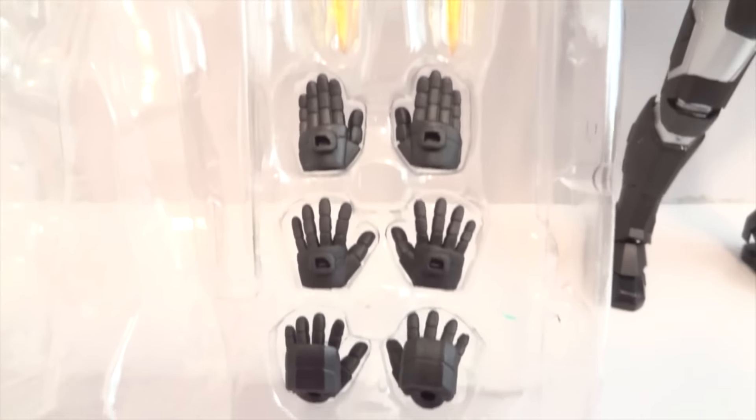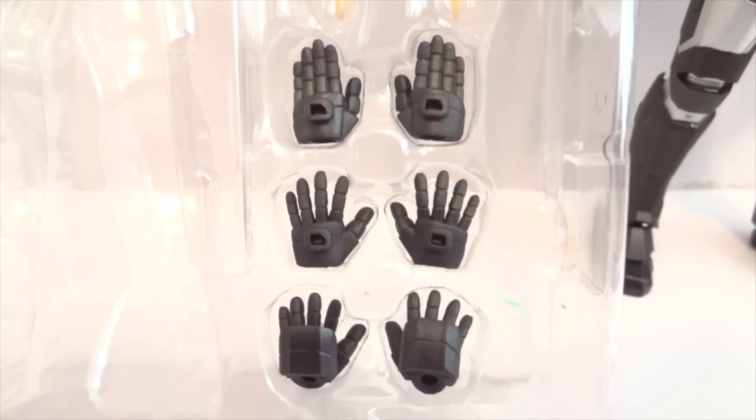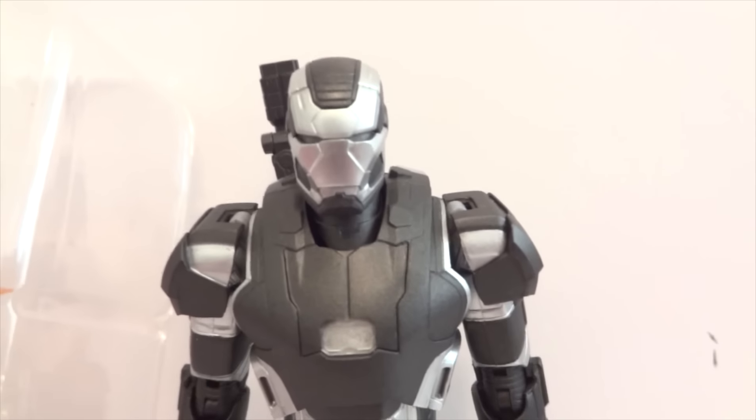Just like the other figure, the Mark 45, the accessories are both pretty much the same. You got a lot of the flame effects on here, pulsar blast effects, and the same amount of hands - salute hands, relax hands, and repulsor blast hands. And there's War Machine.